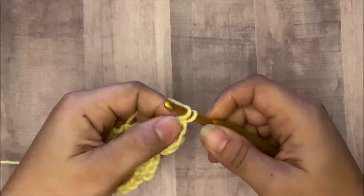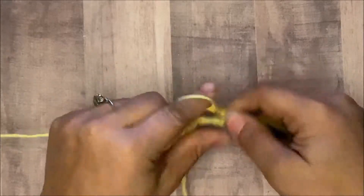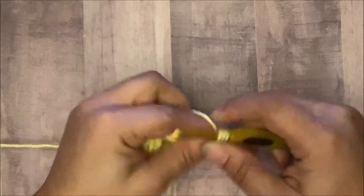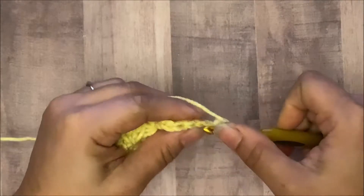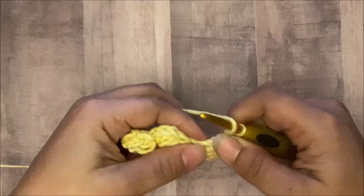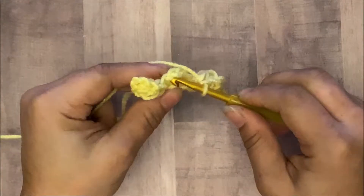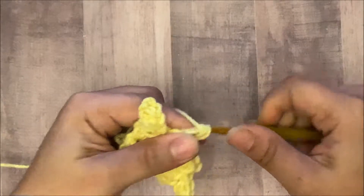Now we're going to increase one more time. Chain five or six: one, two, three, four, and five. Again one, two, three — half double crochet in the third chain from the hook, then half double crochet in the next two chains. Then we slip stitch in our chain space, chain one, and then three half double crochets in that space: one, two, and three. Again in the chain space, slip stitch, chain one, then three half double crochets in that space: one, two, and three.